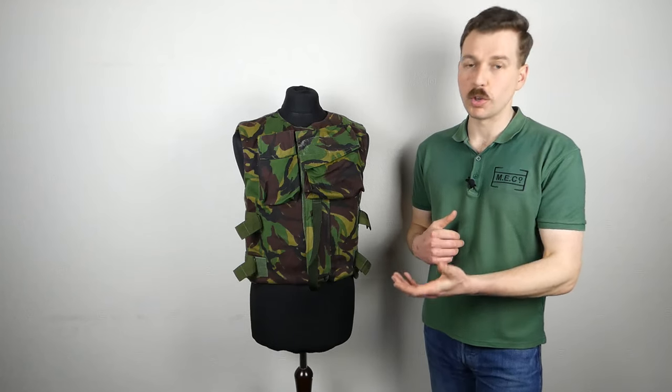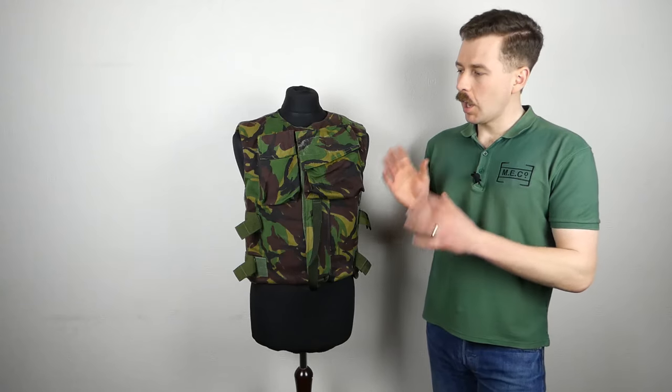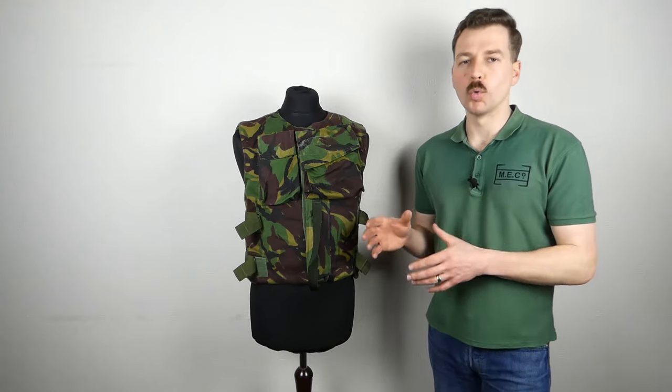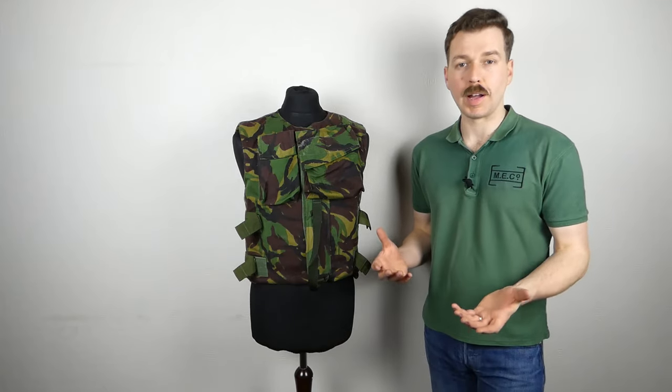There were other covers made for this, notably UN Blue, just another example. The lightweight combat body armour is basically a late Cold War development which was intended to introduce a pattern of body armour which was suitable for use in combat.